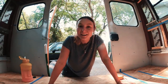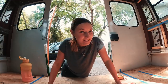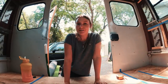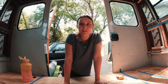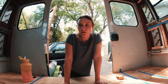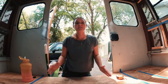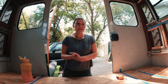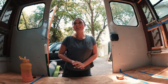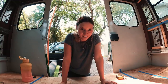Today we are talking about the bus layout. I cleaned out the bus and taped the layout off so I can walk you guys through it and give you a general idea of what I have in mind. You'll also find out if I'm going to have a shower or not.